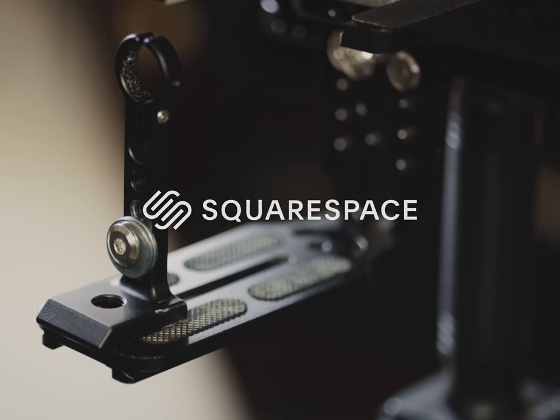Today's episode is sponsored by Squarespace. Whopper, whopper, whopper, double, junior, triple whopper.